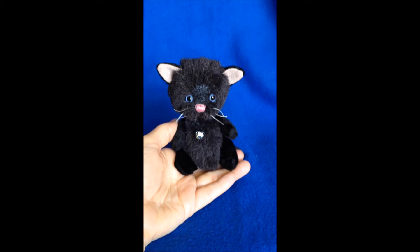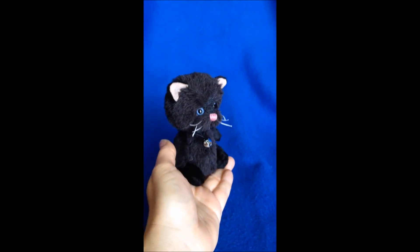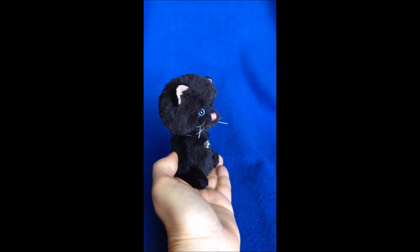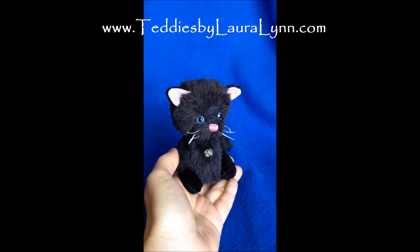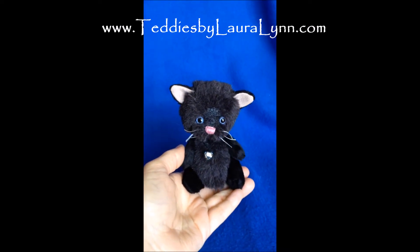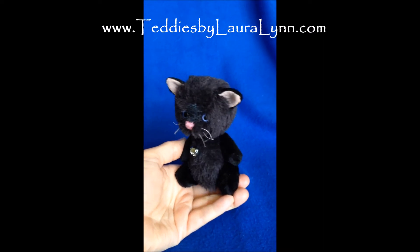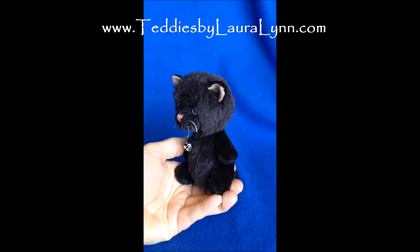Hi, it's Laura Lynn and I wanted to introduce you to Eclipse. He is my first pixie kitty. He is also a black cat. I will make more pixie kitties and other black cats, but due to the nature of being handmade, none will be exactly alike.